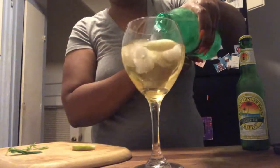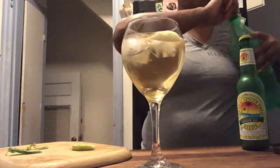Of course it's time to add that bubbly — some Sprite. Now it's time to add the rest of our garnish with some mint leaves followed by an apple slice.